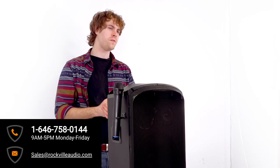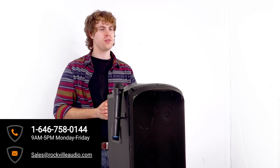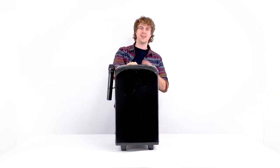I hope this showed you guys how easy it is to set up your Rock and Go 10-inch portable PA speaker. If you have any questions, comments, or concerns, feel free to reach out to our customer support team through phone or email. As always, guys, I'm Perry from Rockville, and I'll see you next time.